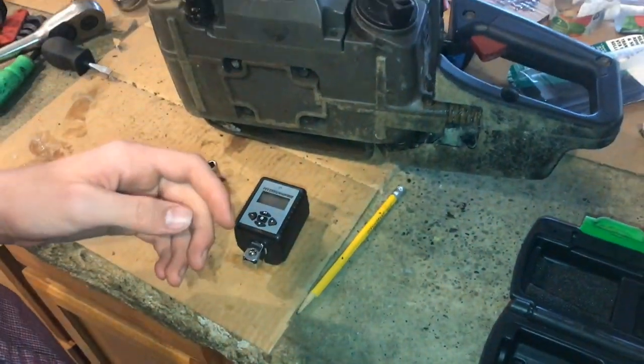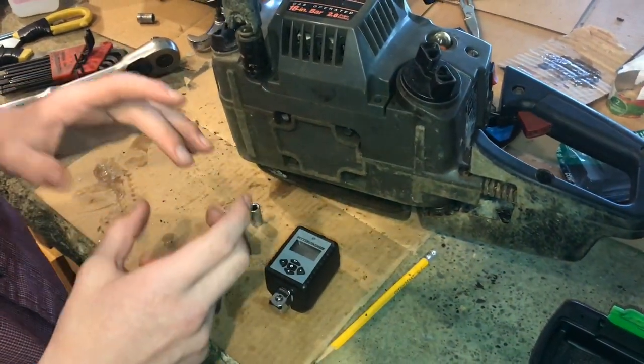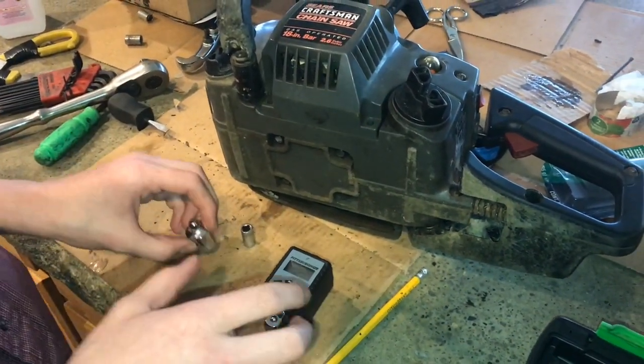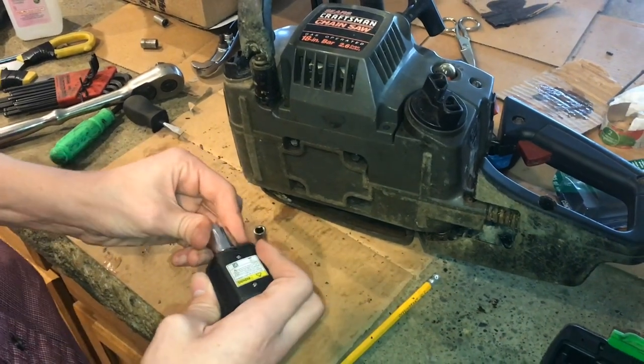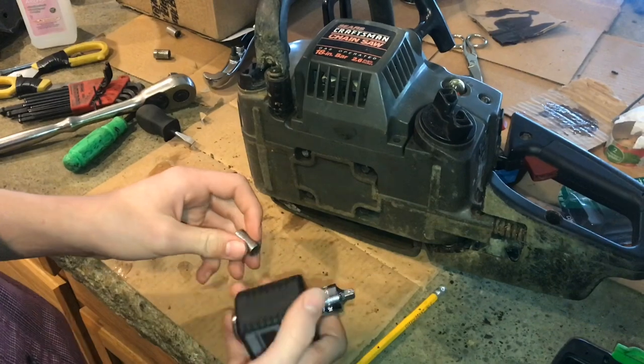That is a little bit out of its range, but these bolts here are not mission critical — they don't have to be exact torque. This will work fine and get it in the ballpark of 10 foot-pounds. We just don't want to get it so tight that it breaks our gasket.